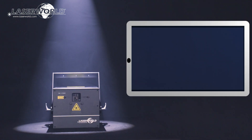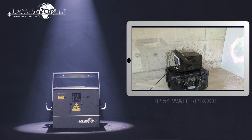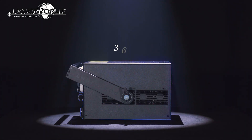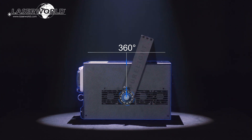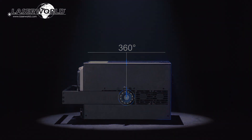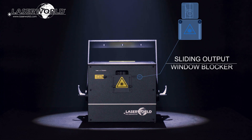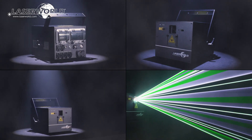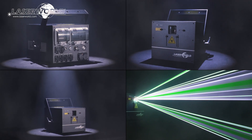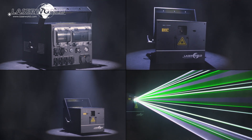The LaserWorld PL10000RGB MK3 is IP54 waterproof, so can be used outdoors at festivals or at outdoor venues. With a versatile 360-degree mounting bracket, the lasers can be mounted in any position and angle in a solid and safe way. The sliding output window blockers are useful for both transport and physically limiting the scan area. The PL10000RGB MK3 is a compact unit with a durable housing — very affordable and provides extreme power and a multitude of features for the price.